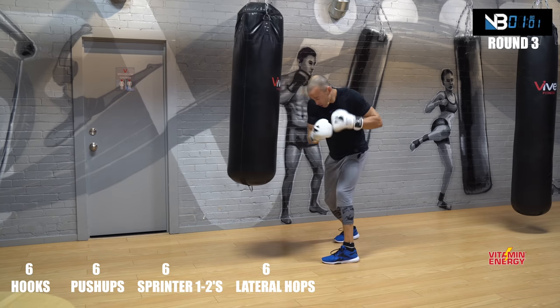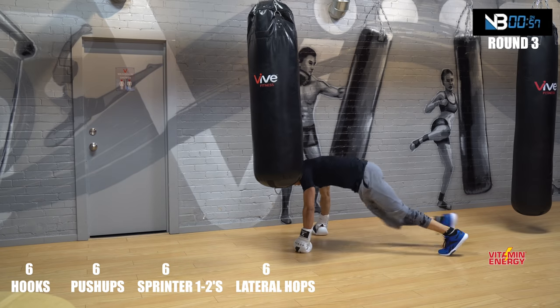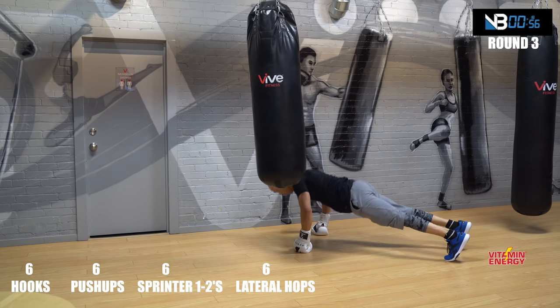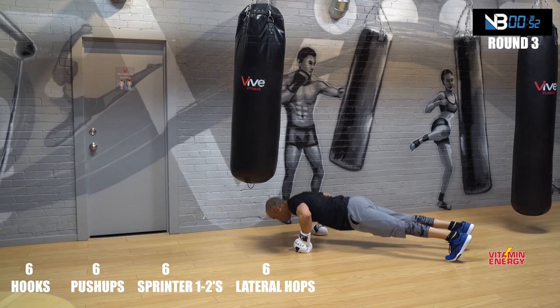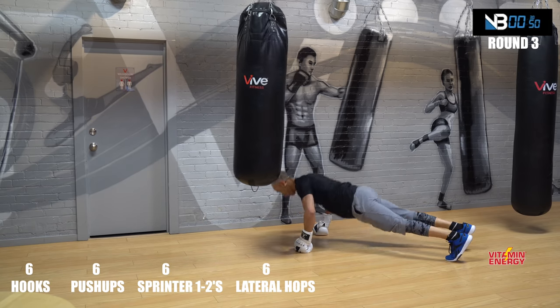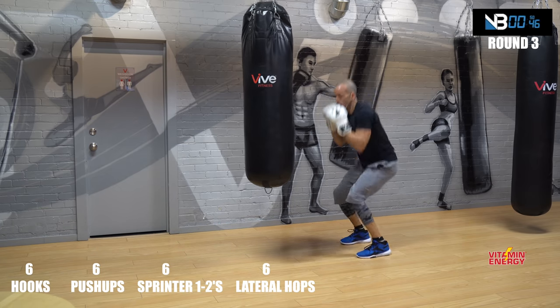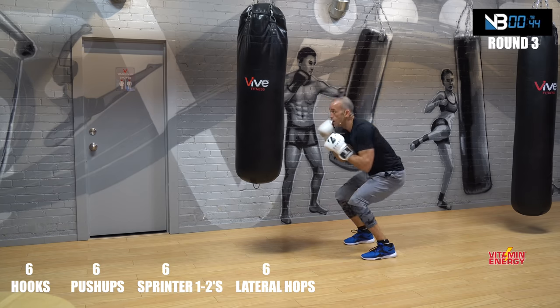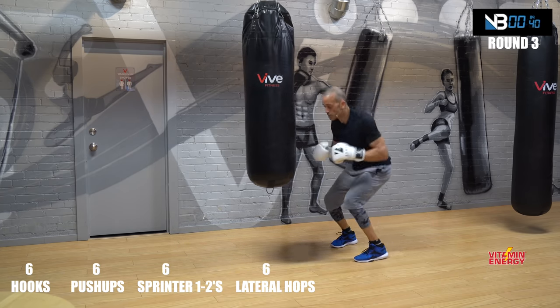Six push-ups, a little faster. Let's go — six of these. Squat, one, two, three, four, five, six. Hops, laterals.